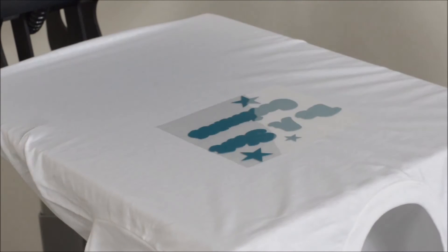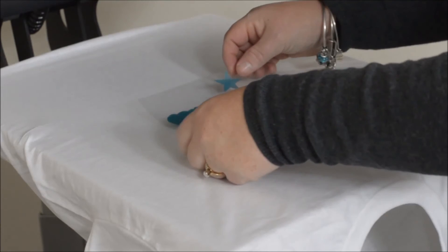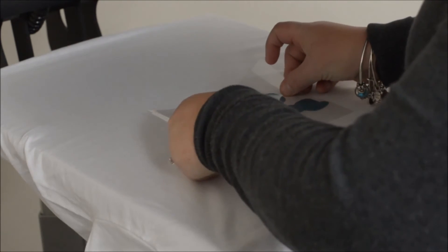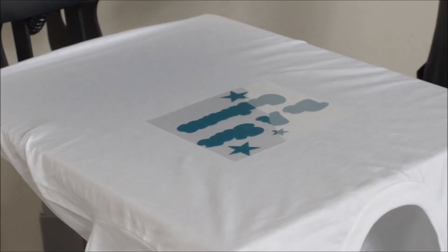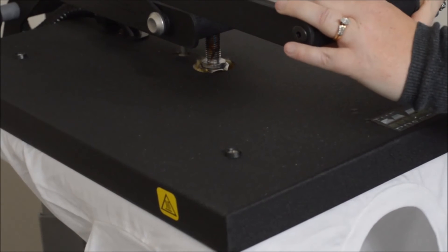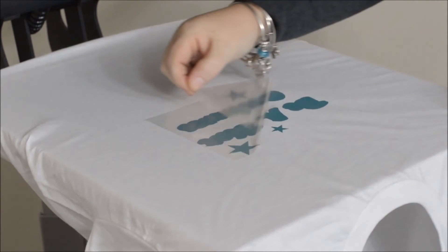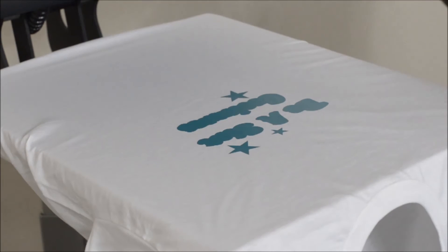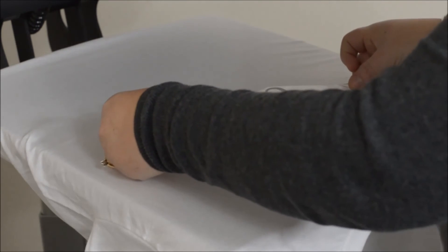The second application I'd like to show you is the two color application with overlap. What you'll want to do is first position your background layer down onto your garment. Once it's in position, you'll just want to tack it down for two seconds, then peel the carrier off immediately. Then you'll want to take your second graphic — your overlapping graphic — and line it up.